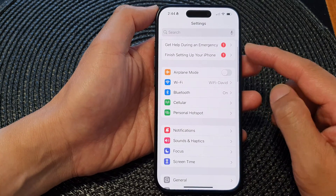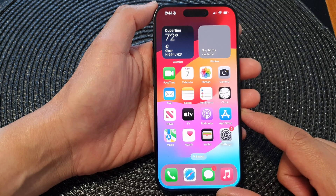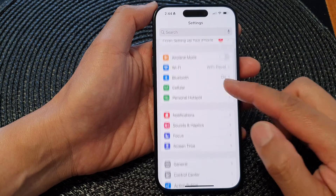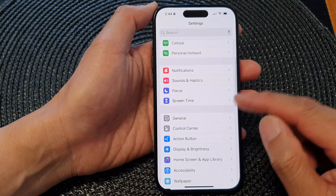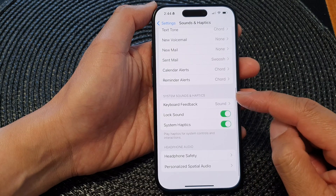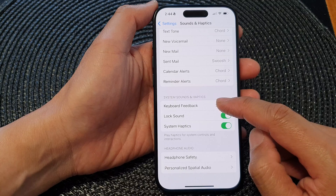First, let's go back to the home screen by swiping up at the bottom of the screen. On the home screen, tap on Settings, then in the Settings page scroll down and tap on Sounds and Haptics. In here, scroll down to the System Sounds and Haptics section, then tap on Keyboard Feedback.